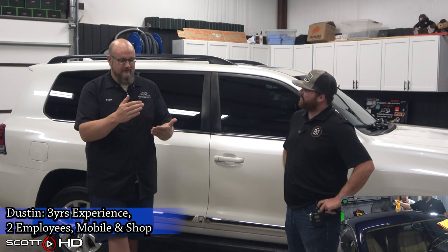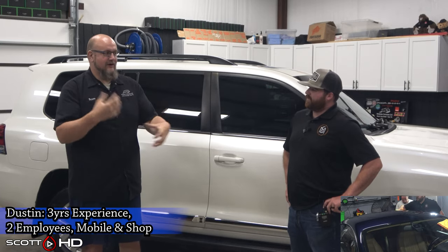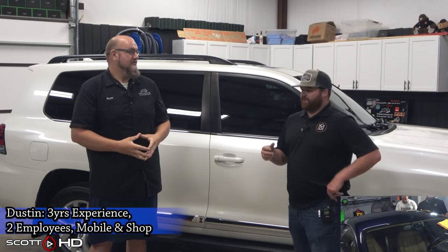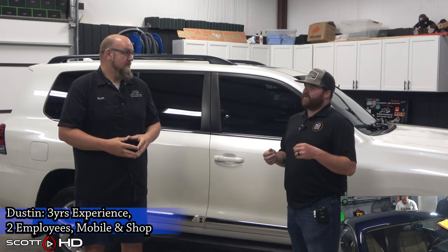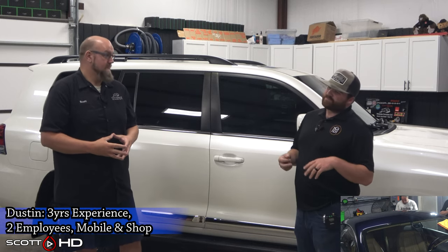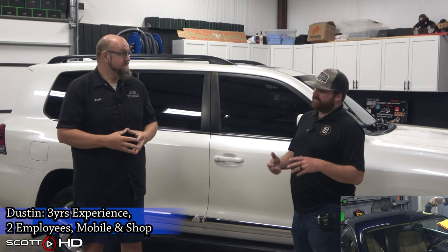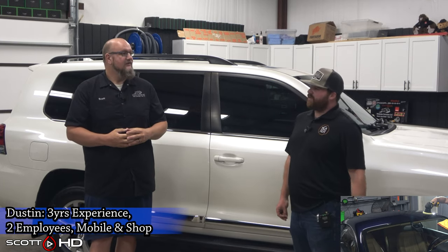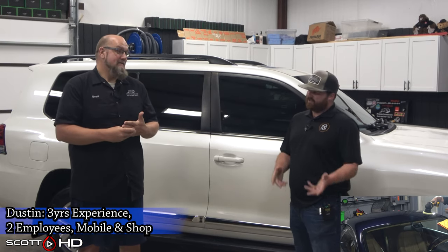So if DeWalt is number two, ShineMate is number one — what did you like about that? The ergonomics were really good, it wasn't annoying to hold or use. It was really smooth, and the smoothness and power actually reminded me of the Mark 3. Does it have as much power as the DeWalt? No. But it felt like home, especially when you're holding the same polisher every week for several hours.